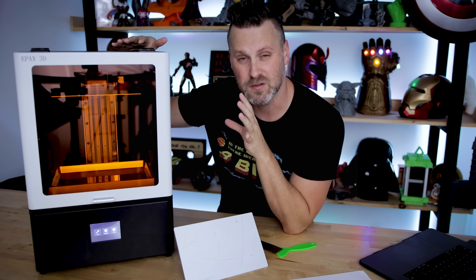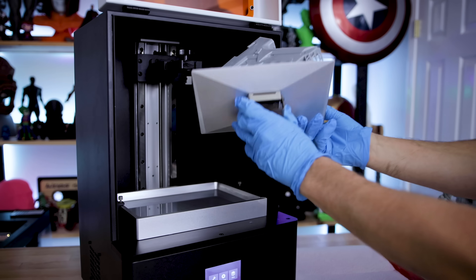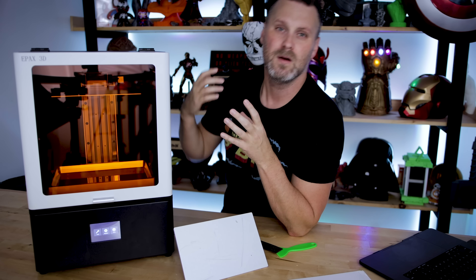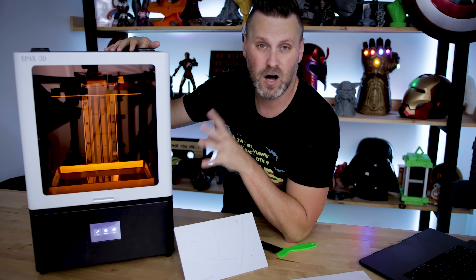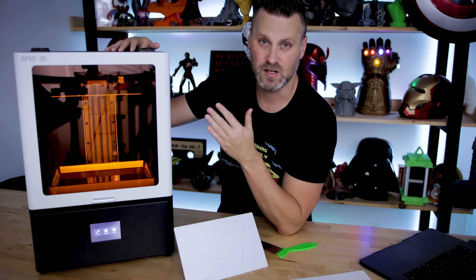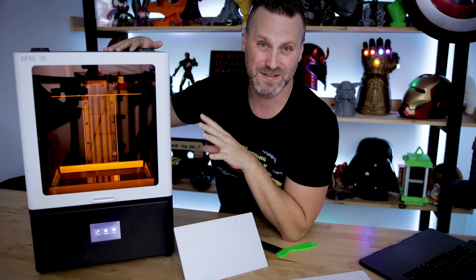The big thing everybody's probably wondering is what is the price tag for this mid-size printer — and it's $1,199. It's all heavy duty metal with no visible plastic parts on the outside. It's extremely well constructed and I'm getting some stupidly nice prints off this machine, which I think helps justify that price tag along with the larger build volume. Short answer: do I recommend this printer? Yes. It's not even a full review yet, but so far I am absolutely in love with this machine.